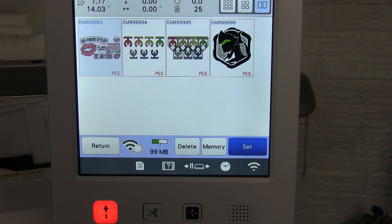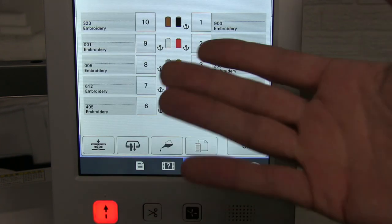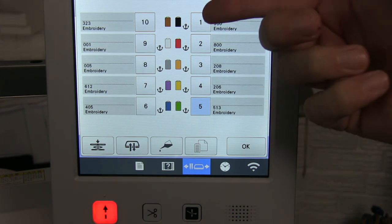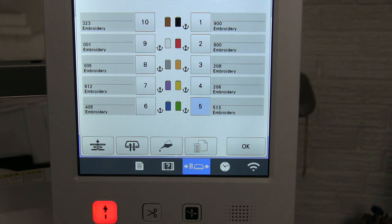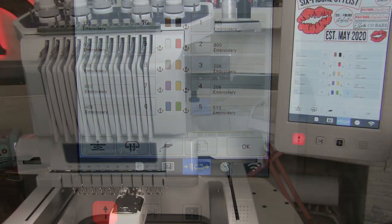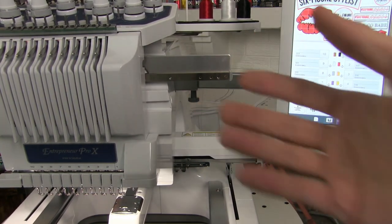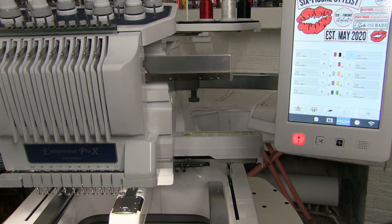Looking at the bottom half of our screen, I'm going to hit this button that has two needles and a little hoop, and that's going to bring up our thread menu. Since we're threading our first needle, I'm going to hit the number one — I want to show you what that looks like when we do that. Now the machine is set up to automatically thread our first needle.